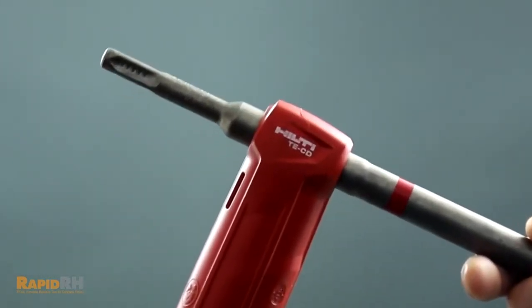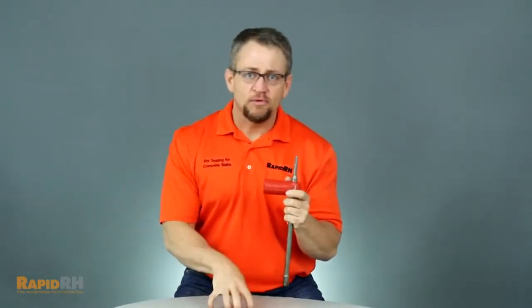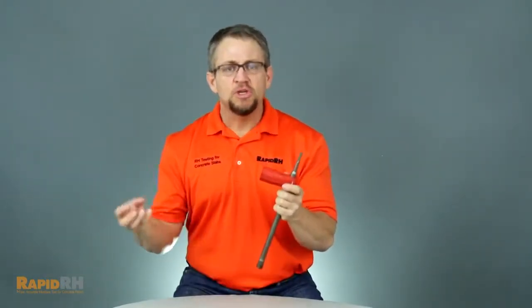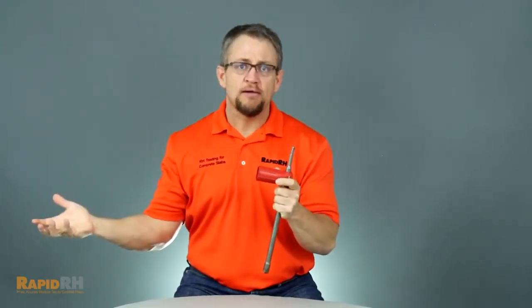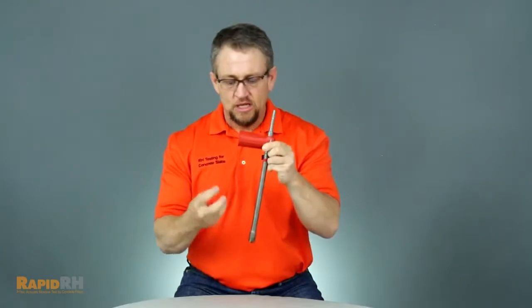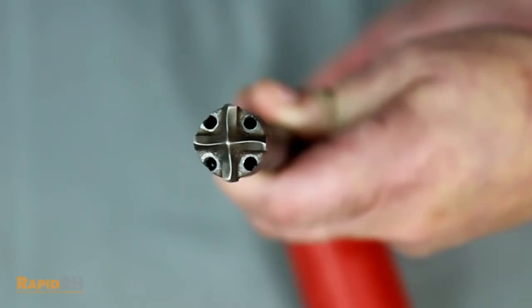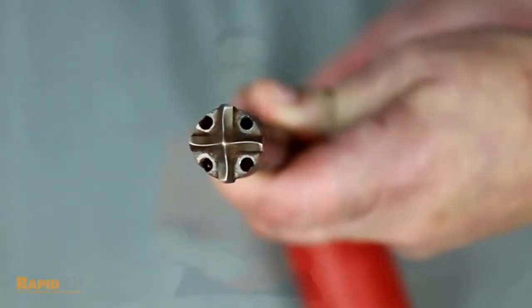The great thing about the Hilti drill bit is the fact that it's hollow. At the time of drilling the slab for installation of the RapidRH sensors, you can attach the drill bit itself to a shop vac, turn the shop vac on, drill the hole, and because the shaft is hollow, it will actually suck the debris through the shaft and into the shop vac, alleviating any external mess or the dust associated with normal types of drill bits.